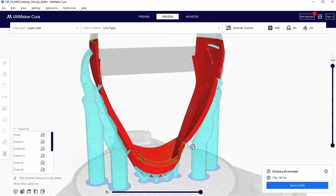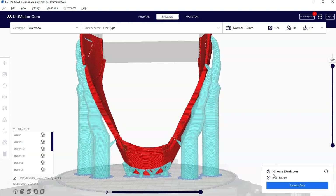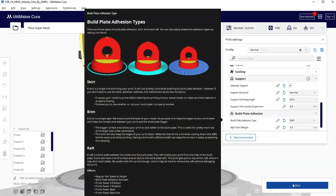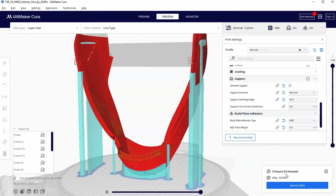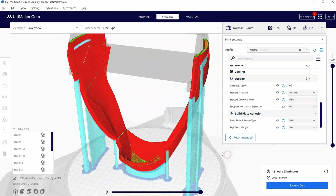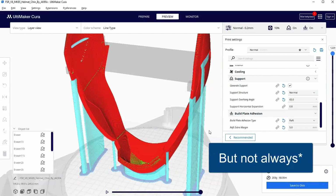You're also using a lot less material, and we can demonstrate that. It says it's going to be a 10 hour print on my FL Sun SR using only 175 grams. If we go back to prepare and change this to a normal support and hit slice, you can see the difference in preview — it is now 12 hours and 53 minutes, almost a 13 hour print, and it's up to 203 grams. So the advantage to tree supports is usually less material and less print time.